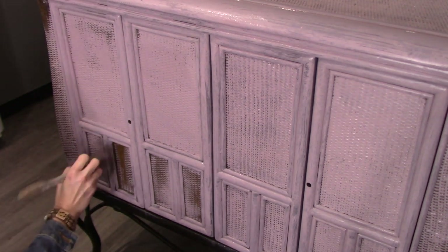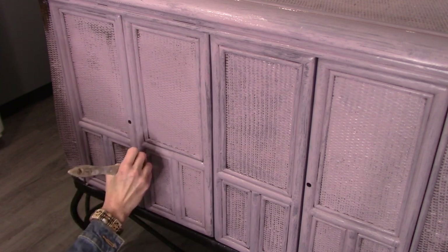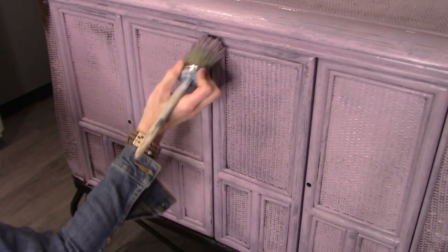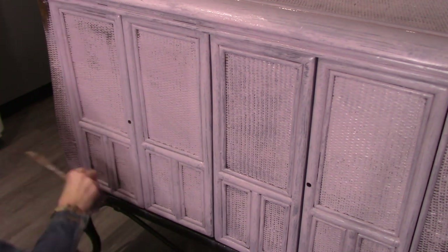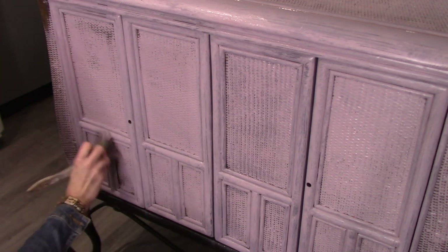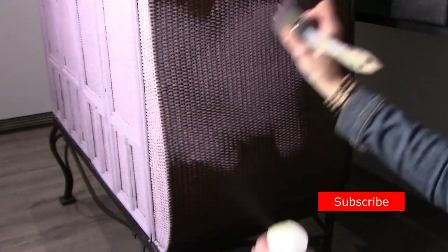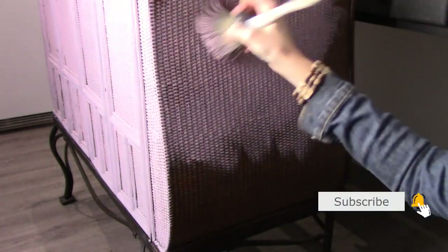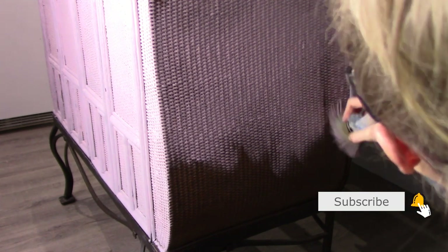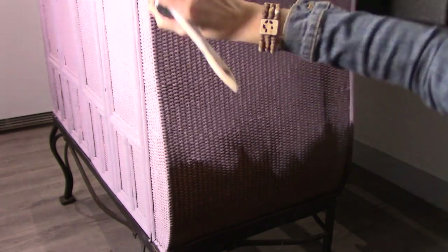The first coat is going on super easy — I'm pretty impressed that painting wicker is not complicated at all and it's going on pretty quickly. I've been at this for about 45 minutes and I'm almost done with just one more side to go, then I'll proceed to a second coat. I'm just using straight chalk paint and water for the base coat, and I'm super excited to see how the blending is going to work on wicker.